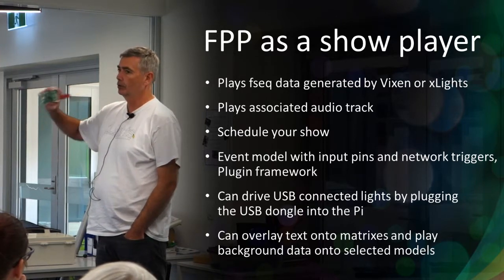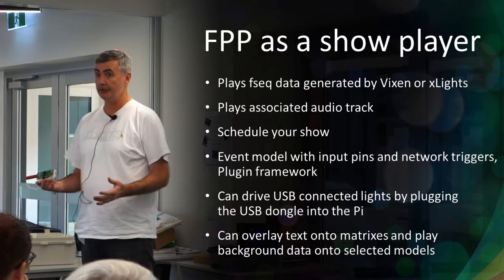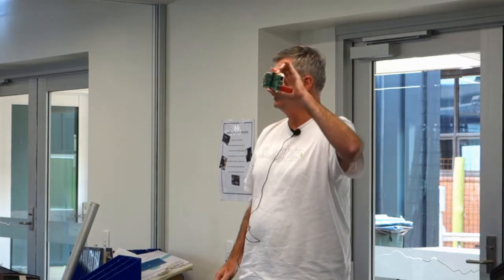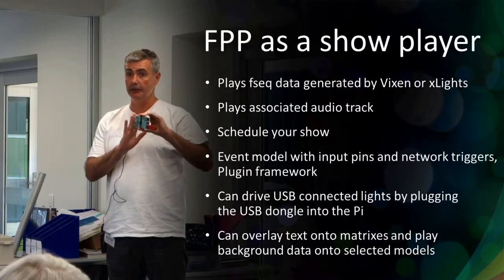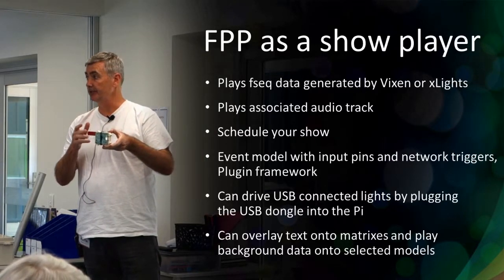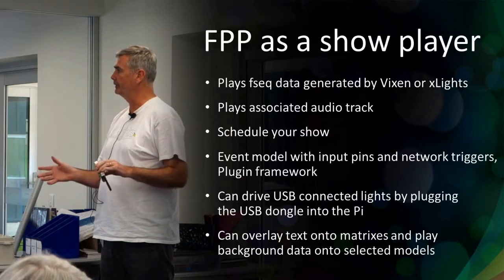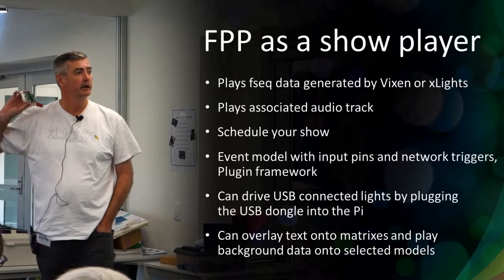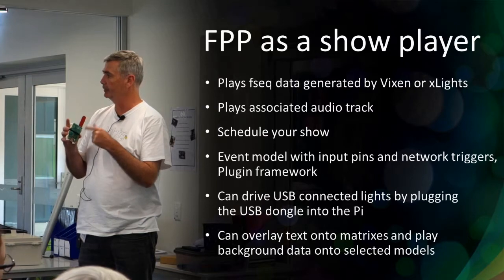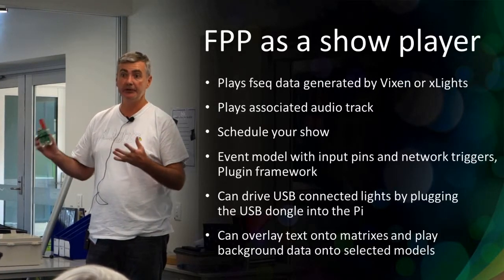As a show player it plays FSEQ data. You develop your sequence in Vixen or xLights, save it as an FSEQ file - a large file representing all the pixel data throughout a song. You take that FSEQ file and upload it onto the Pi player or onto an SD card. It also stores the MP3 or video file on a USB stick on the player. It has a scheduler - pretty basic, needs a few enhancements, doesn't handle midnight very well, but it's functional. It also has an event model using those GPIO pins to receive physical events like button presses, and can react to network input too.